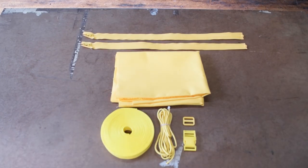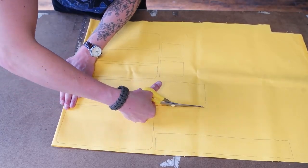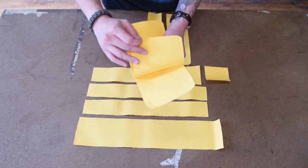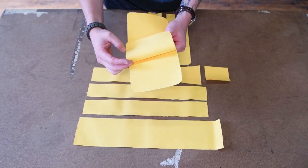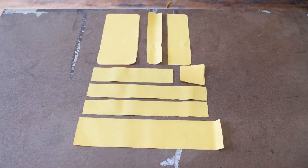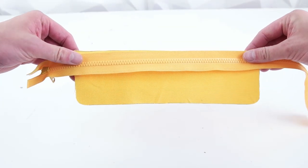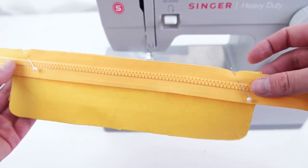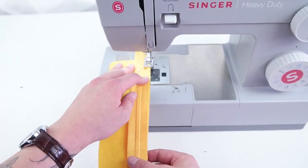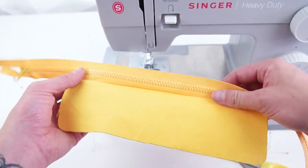Go ahead and trace your pattern and cut it out — the pattern will show you the correct amount you need per panel. Next, take one of your zippers and place it at the bottom of your front panel with right sides together, then straight stitch that zipper onto the panel. The zipper will be way too big, but no worries — you'll be trimming that at the end.